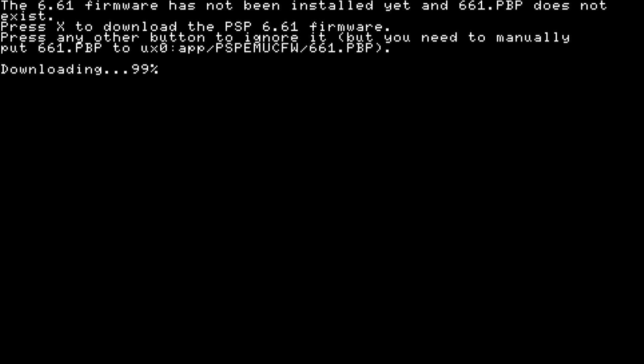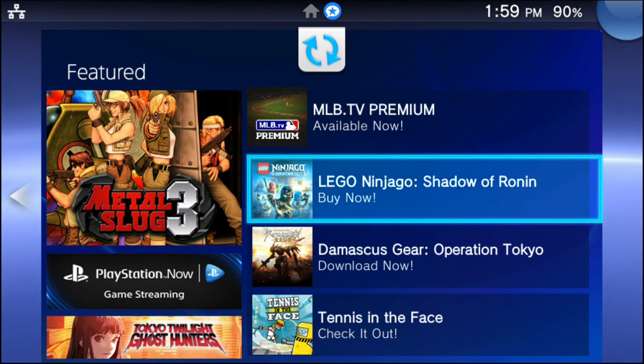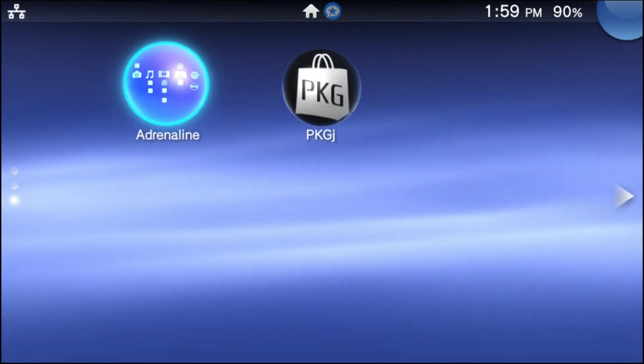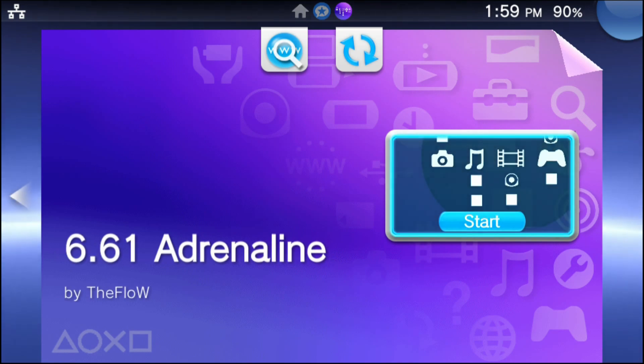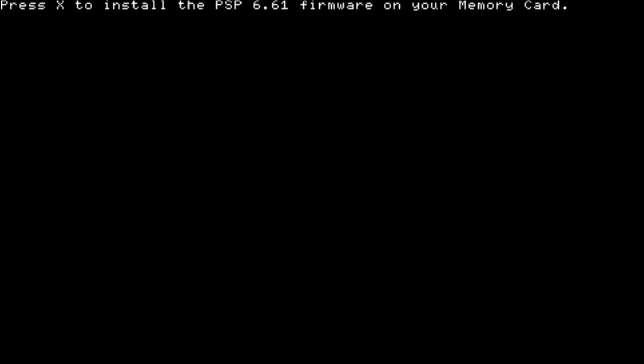As soon as the 6.61 firmware is done downloading, the app is going to force close itself. This is normal, please don't worry about that. Go right back into the Adrenaline app and something else is going to pop up. Go into it, press the start button, and you're going to immediately see a prompt after the Adrenaline logo. Press X to install the PSP 6.61 firmware on your memory card.